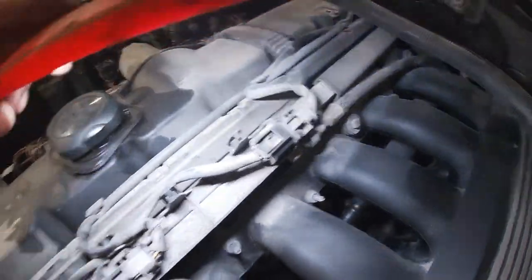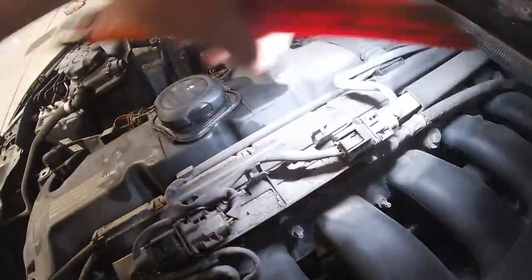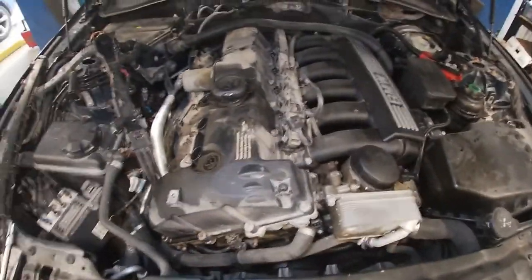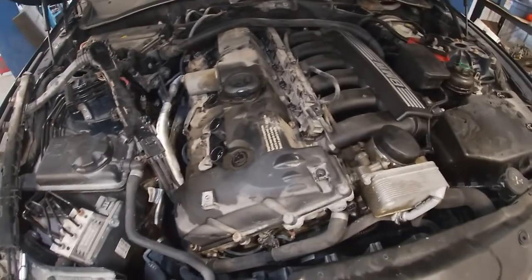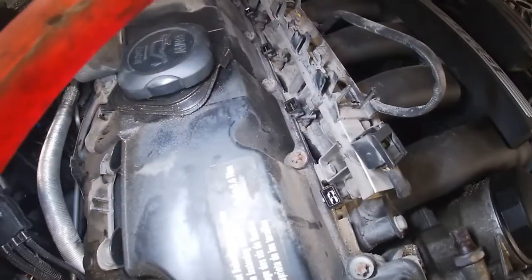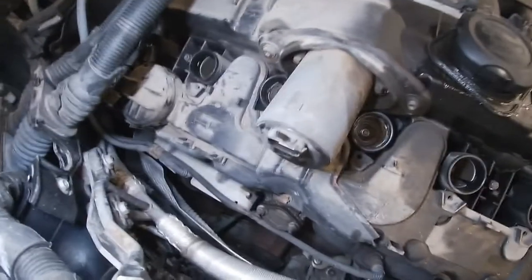Go ahead and unplug the oxygen sensors so we can feed our wires through the backside. Make sure you get that injector wiring out of the way. Leaving it in there is doable but it's a little bit tight to get your extension and ratchet down for those E-Torx bolts. We got the valve cover pretty clear.